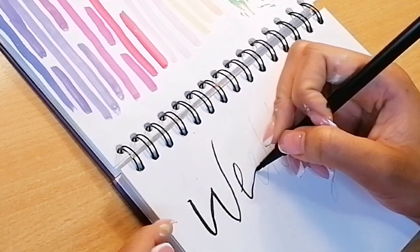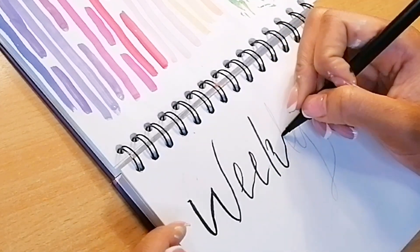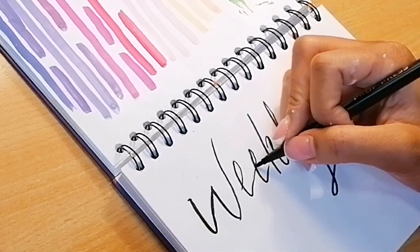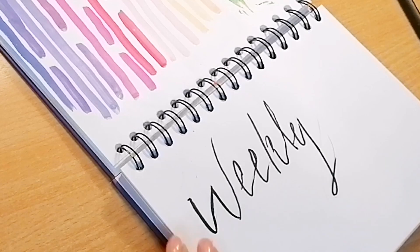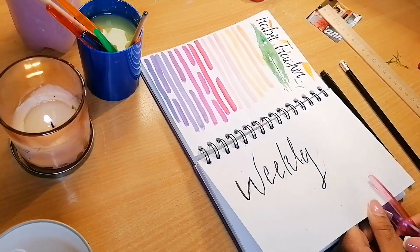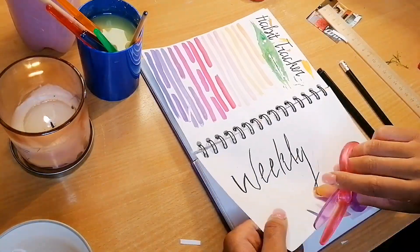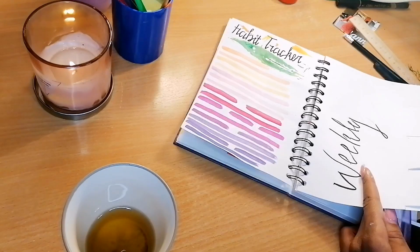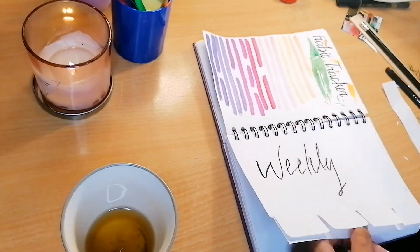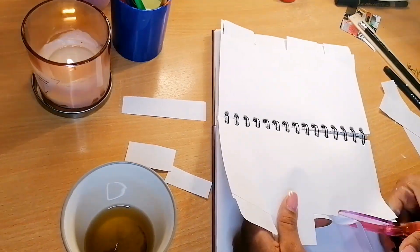Then I moved on to my weekly planning section. This was also outlined in pencil, so I just had to write it in marker. I divided the bottom of the page into four sections so that each section would be for one week.